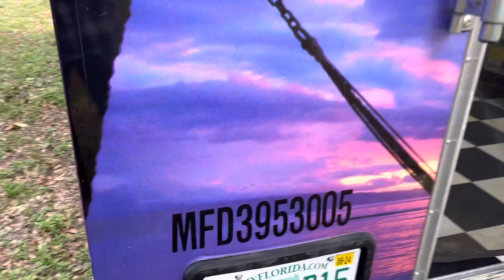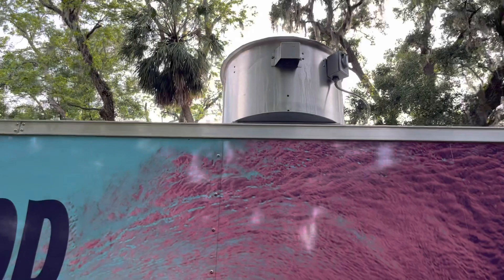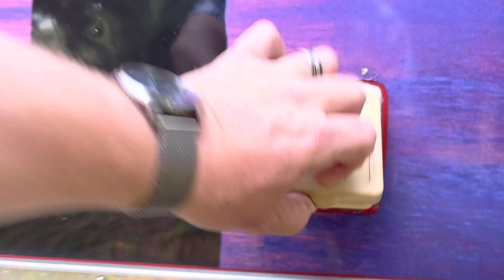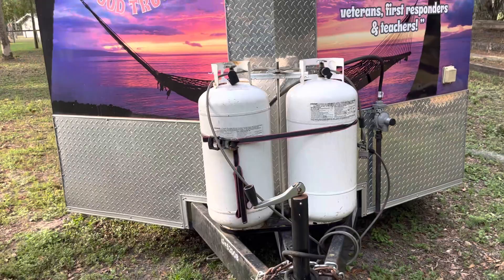You can see this is the former license number — it is current. Nice Uplast grease fan there, and that's important. For those of you who don't know, you do not want an attic fan on top of your food trailer. You can see your 50-amp service here. You've got a regulator and two 40-pound tanks, which could easily be replaced with two 100-pound tanks.